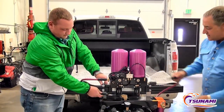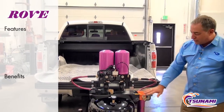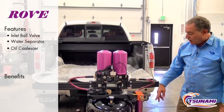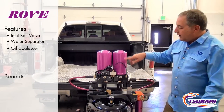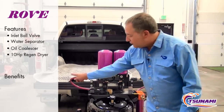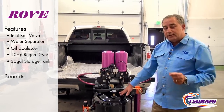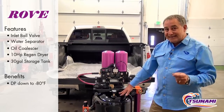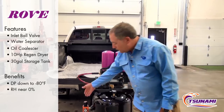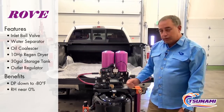It comes with quick disconnects and it's a complete system. It includes a ball valve for your inlet, a Tsunami water separator, and a Tsunami oil coalescer which takes the contaminants out before it gets into the dryer. It goes through our Tsunami Twin Tower dryer technology. The dry air flows out into the tank — we store 30 gallons of ultra dry air. We get dew points down to minus 80 depending on airflow, and humidity levels near zero. There's also an outlet regulator so you can reduce the air pressure on your line going out to where you'll be doing your work.